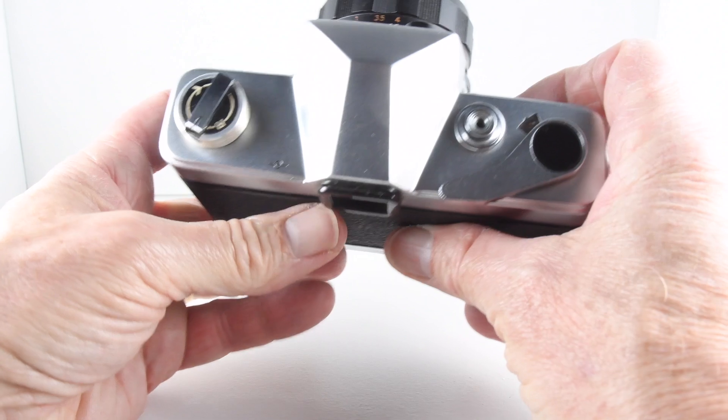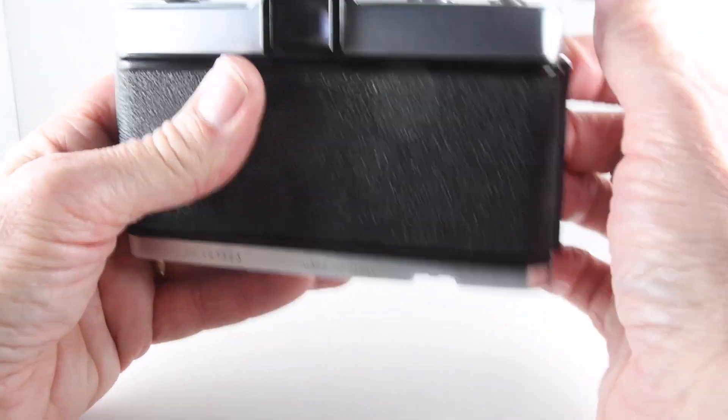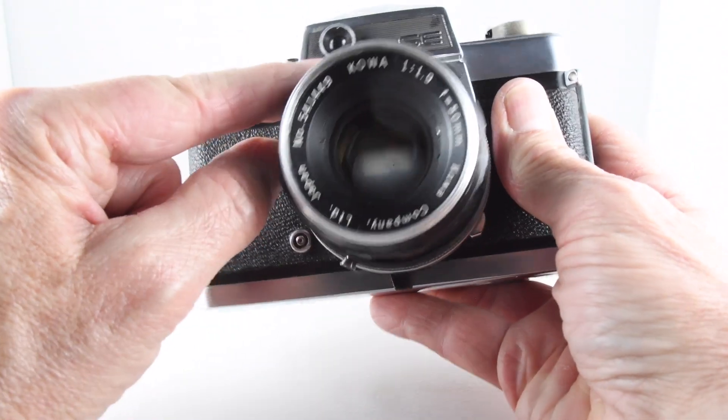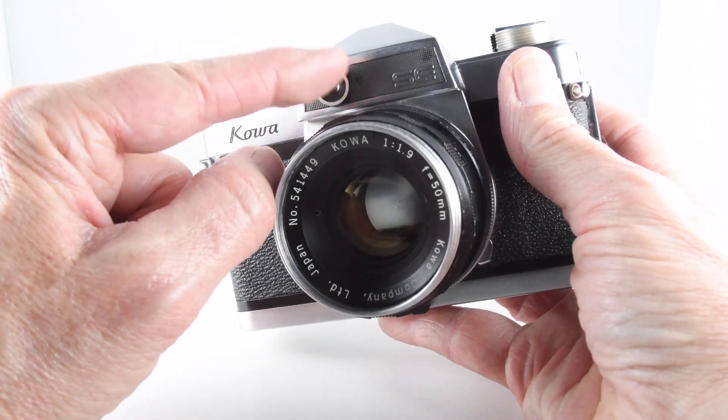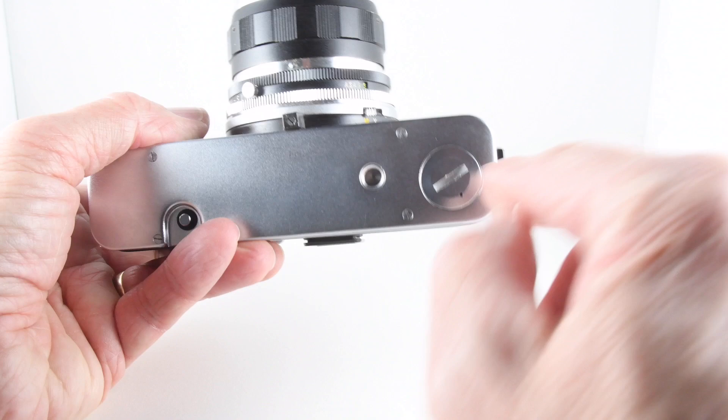Turning to the top — a very sparsely populated top — really just the film wind-on and shutter actuation. The external light meter is situated around the top there, so to power that we need to insert some batteries.